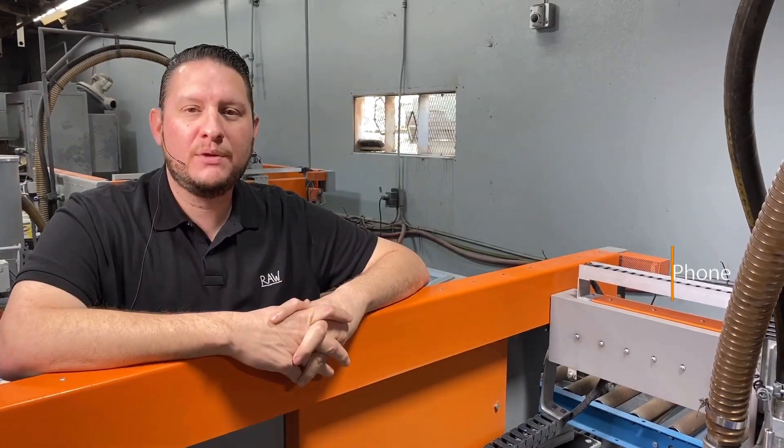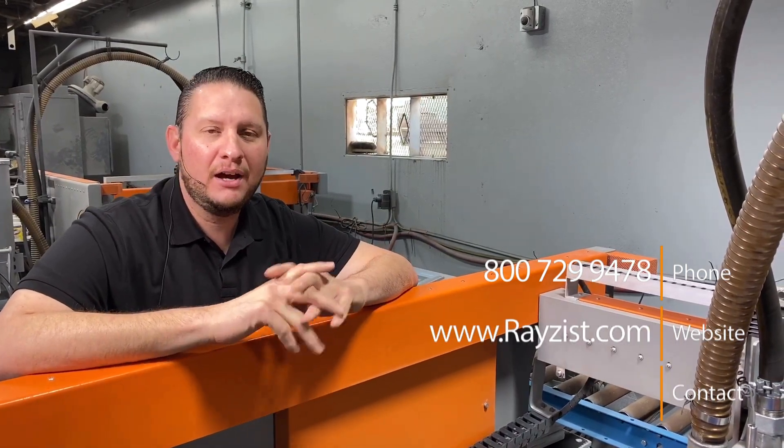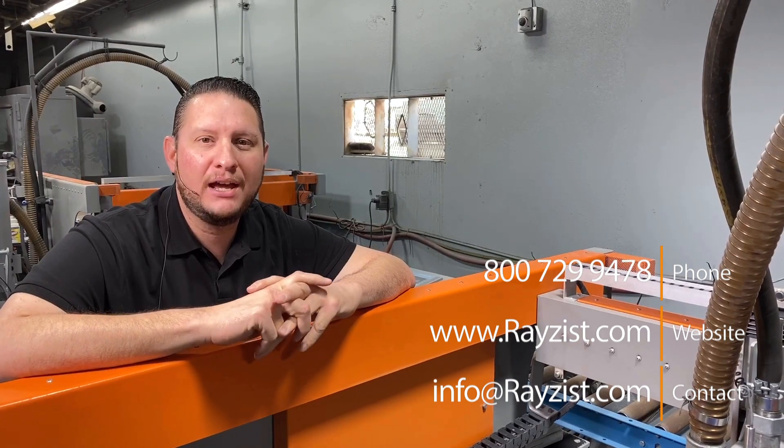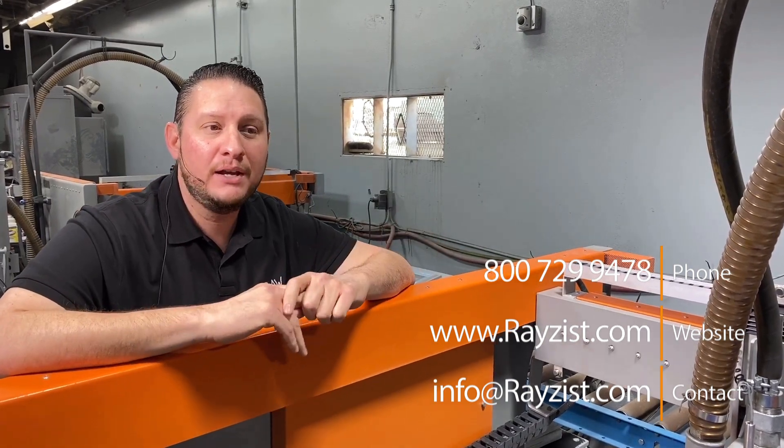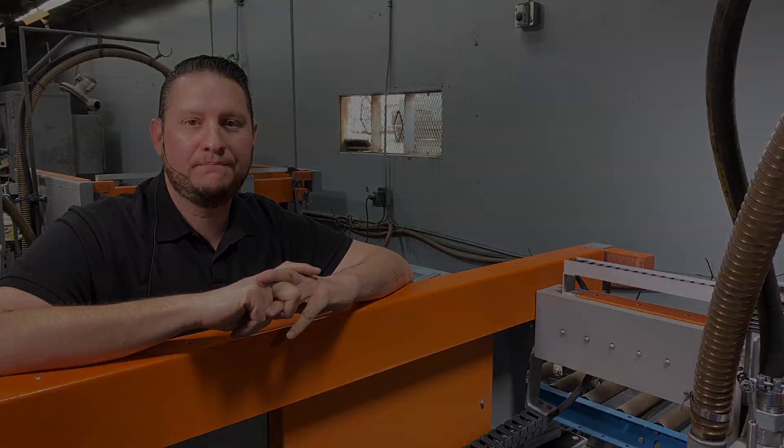Once again, Josh Willis with Razist. If you have any questions, we'd be glad to help you. Our website is www.razist.com. 1-800-729-9478 is our toll-free number. And again, you can email us anytime at info@razist.com. We'll see you next time.